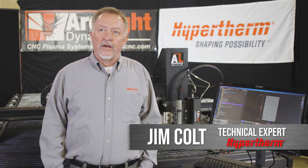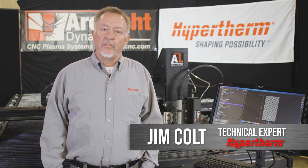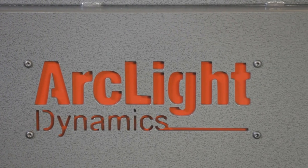Hi, this is Jim Colt with Hypertherm and I'm visiting Arclight Dynamics in beautiful Bend, Oregon this week and we're going to talk about CNC plasma cutting.